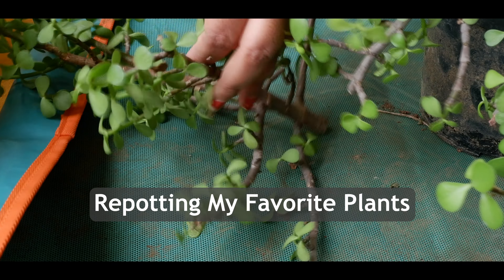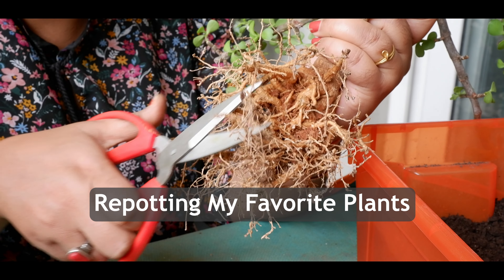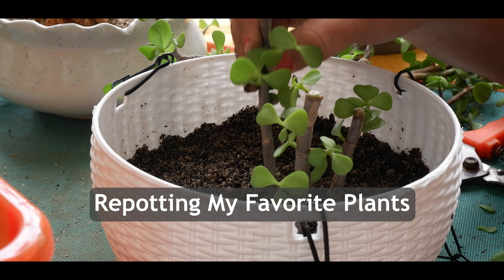Hello everyone, this is Deepshikha and welcome to my channel The Blissful Diary. Here I talk about my plants and my home.